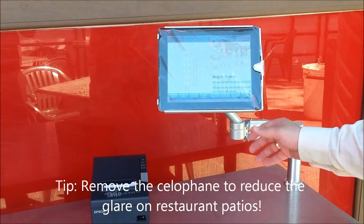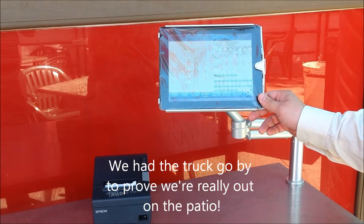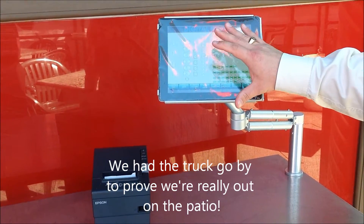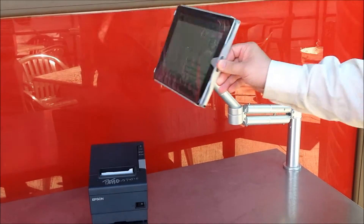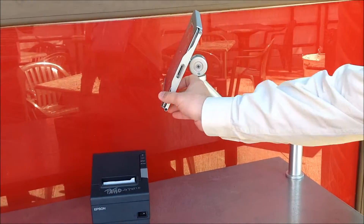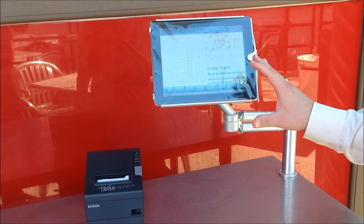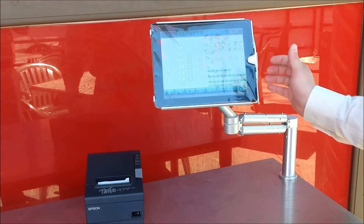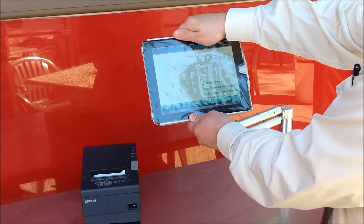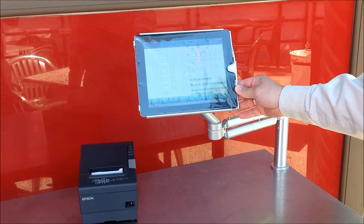Obviously the cellophane can actually be removed. The iPads are mounted in an aluminum arm which is fully adjustable for both height as well as angle, best suited to the server who's going to use it. They can move it, angle it, and change the angle of the iPad itself so that it's best for the actual server using it.